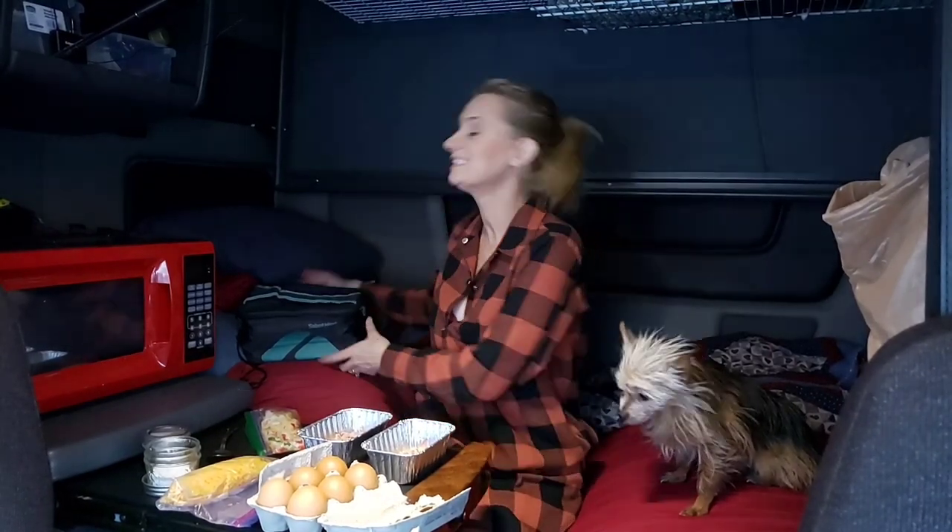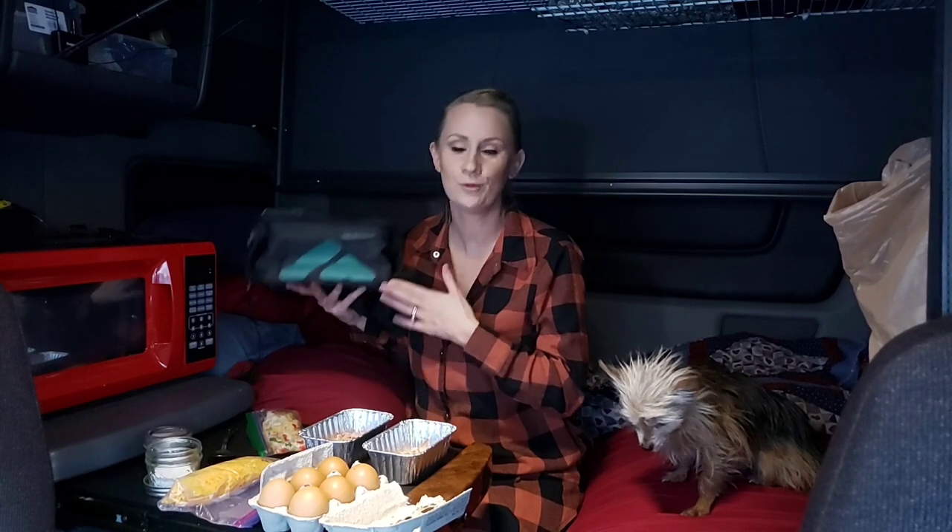Hey guys, welcome to the adventures! I'm excited to introduce the Sabbath Heat mini oven lunch box, powered with a 12-volt power source. They're sponsoring this video today, and I'm super excited to give you a review and a recipe.